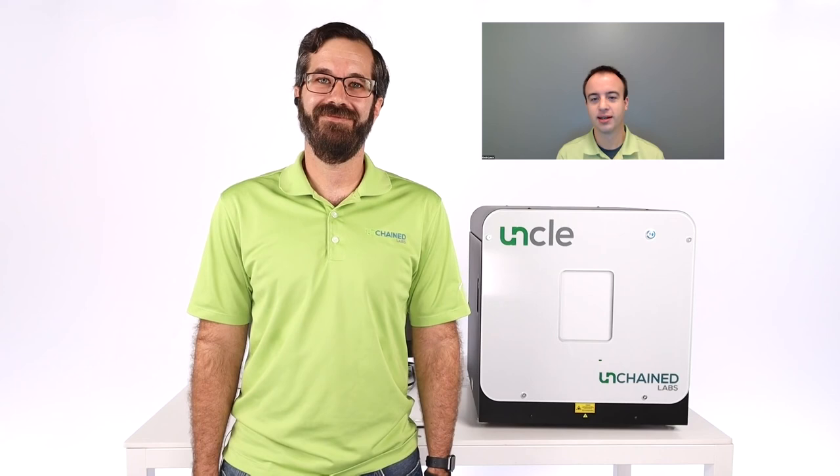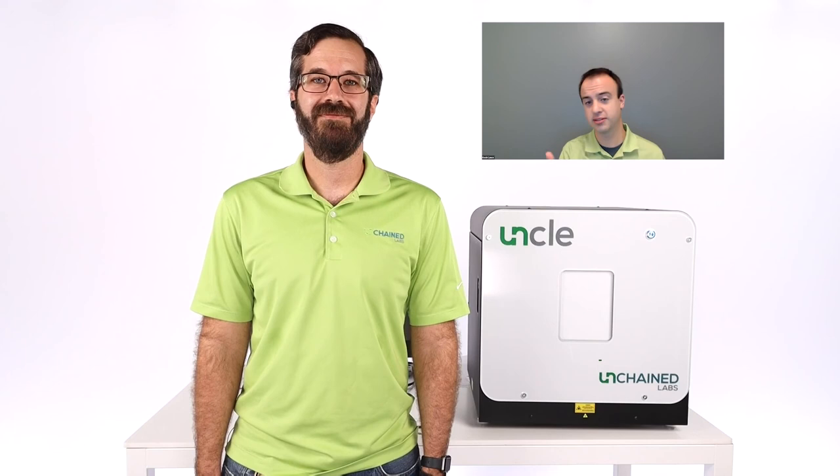Another question coming through the Q&A: does UNCLE have ISO compliant DLS analysis? Yes, it does.